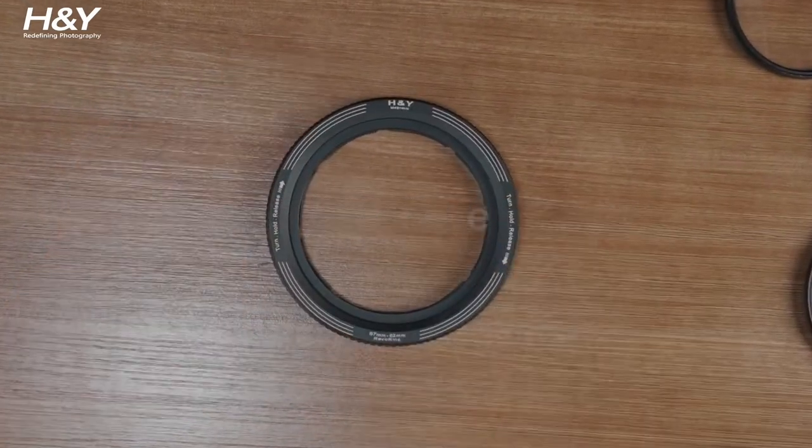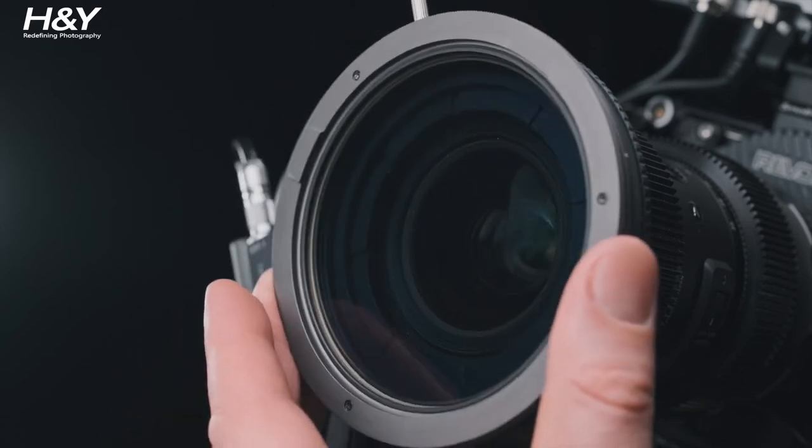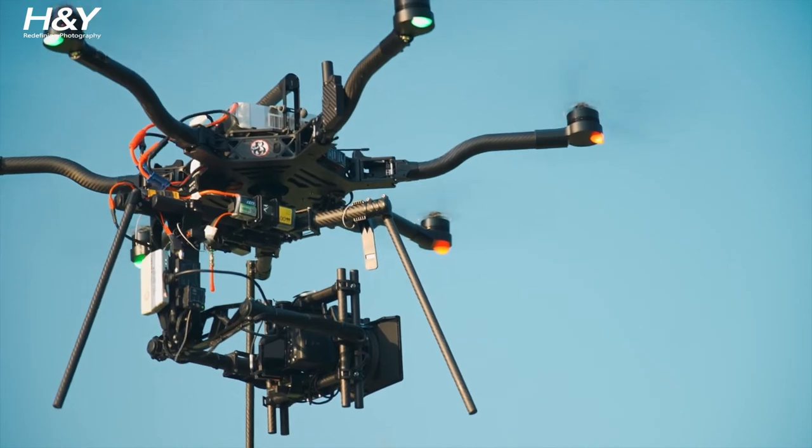Using filters has never been so easy and efficient. The H&Y Revering Swift ecosystem helps to cope with challenging shooting tasks and saves you a great amount of time and money.